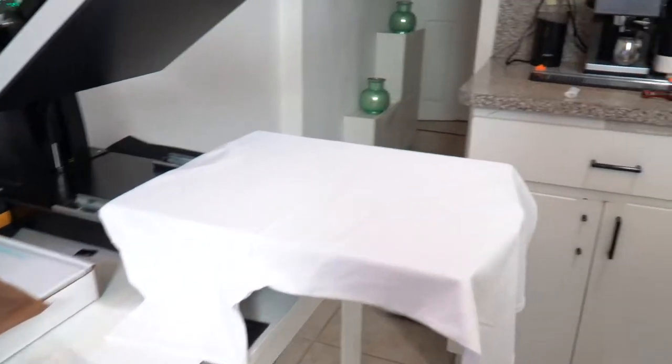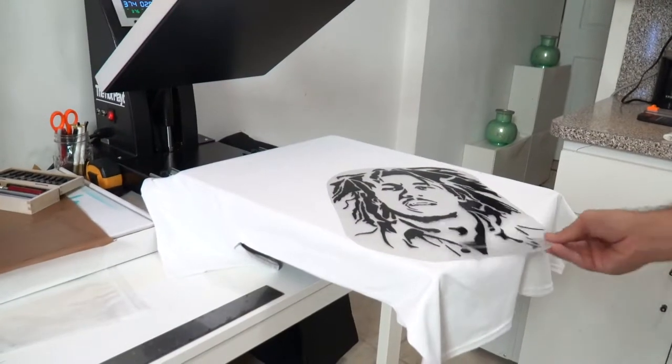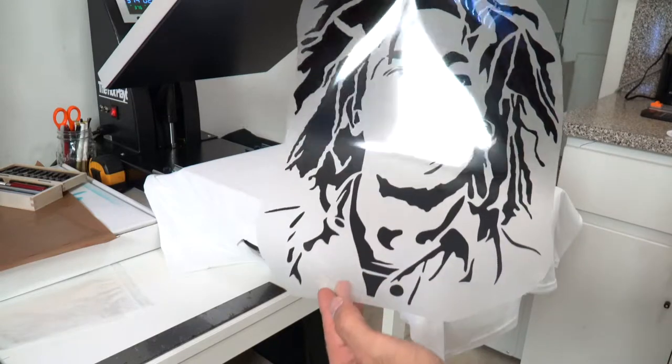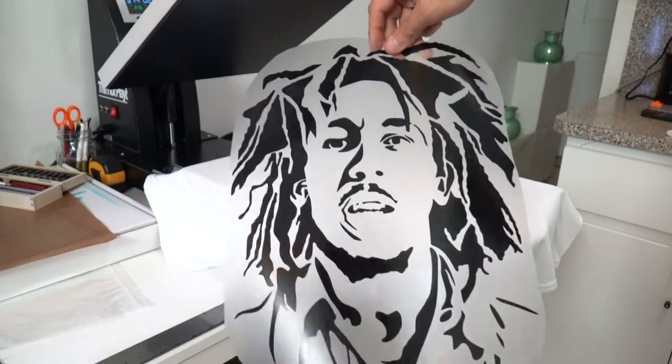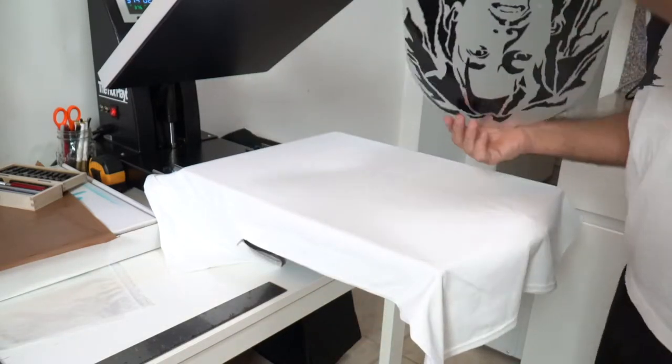Check it out — I got my black vinyl Bob Marley design. Damn, check that out. Pretty pumped!